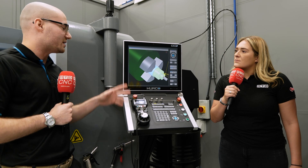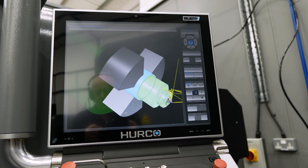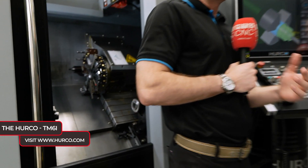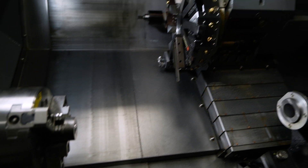You have all the standard Winmax features on this control — all the graphics and that sort of stuff. It is just a basic two-axis lathe, but you can still do quite a lot with it. You've got a six-inch chuck on it, 45 millimeter through bore, and various options like the bar feeder.